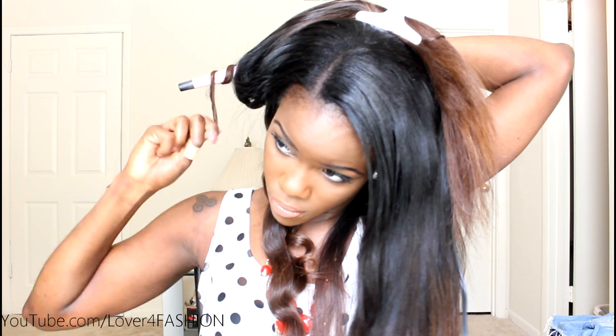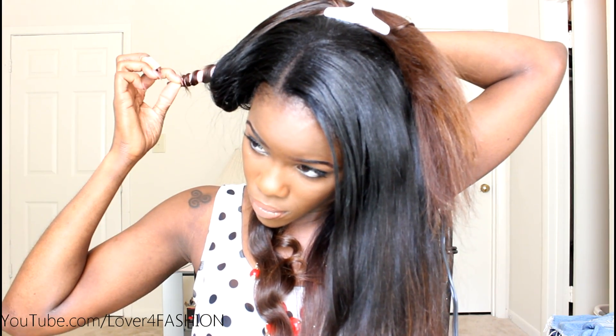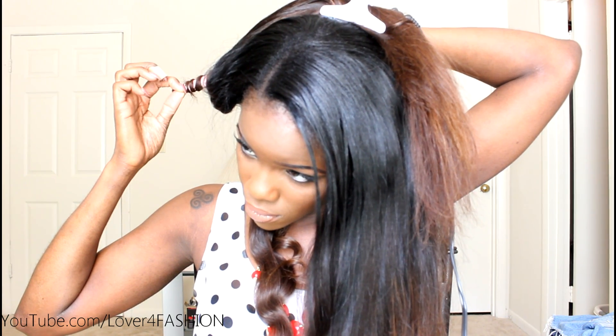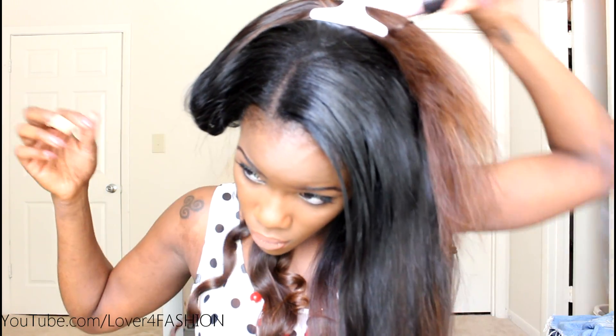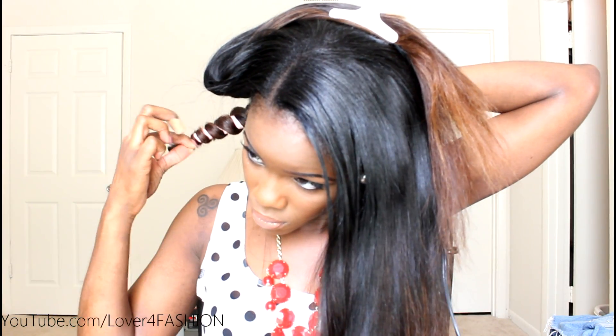Now I'm simply wrapping my hair around the barrel. This is the Remington curling wand and I am using the one-inch barrel. I'm going to leave this on for about 10 seconds. For a more natural look, change the direction in which you twist your hair around the barrel.